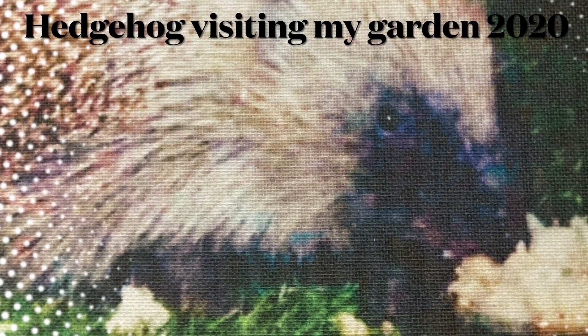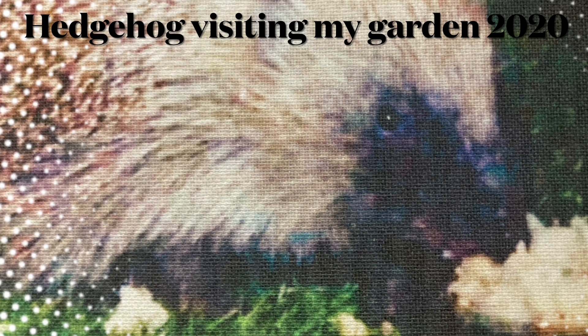Here are some benefits of growing mint. In 2020 I had a little hedgehog visiting the garden and I was giving it some food. To stop attracting rats for the food, I had a mint plant — rats hate the smell of mint and they won't come in the garden because of it, but hedgehogs don't mind it at all. That's how I stopped any rodents coming for the food.